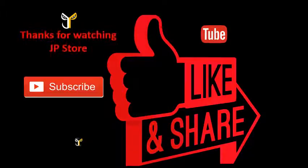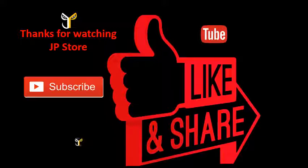Thank you so much for watching JP store. Please do subscribe, like, share. I'll see you next time.